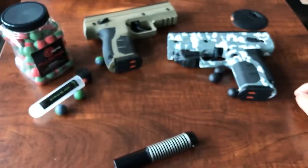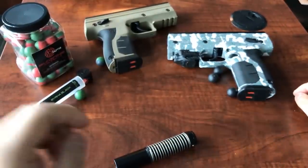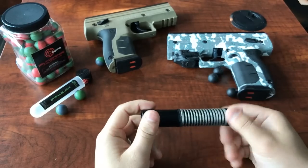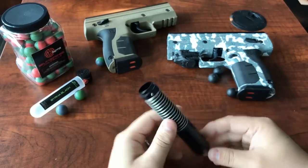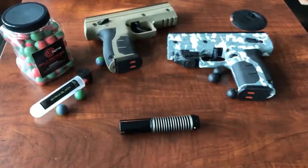By the way, we'll make another video on it, but don't put paintball rounds in here. If they get stuck, or worse, if they break inside the barrel, you've just destroyed your Burna. So thanks for watching, Burna Nation. Bye now.